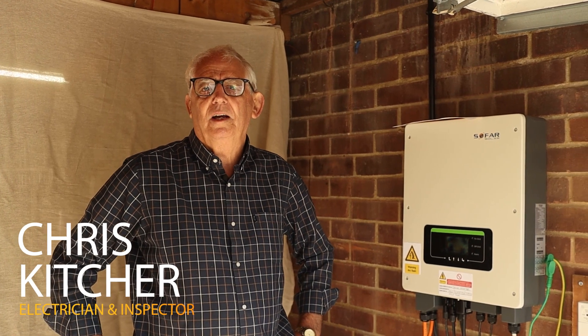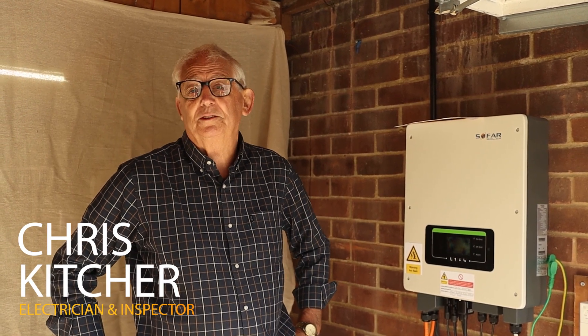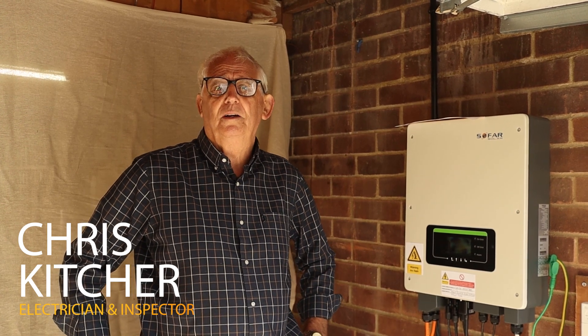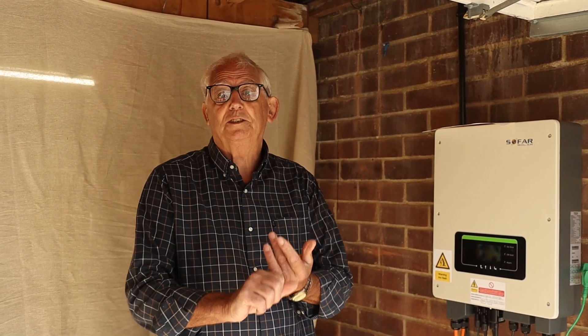Hi again, this is another video on testing of electrical systems. Today we're going to look at earthing and bonding of PV arrays — should you or shouldn't you. That all depends on whether the system is an exposed conductive part, an extraneous conductive part, or whether it's not a conductive part at all.